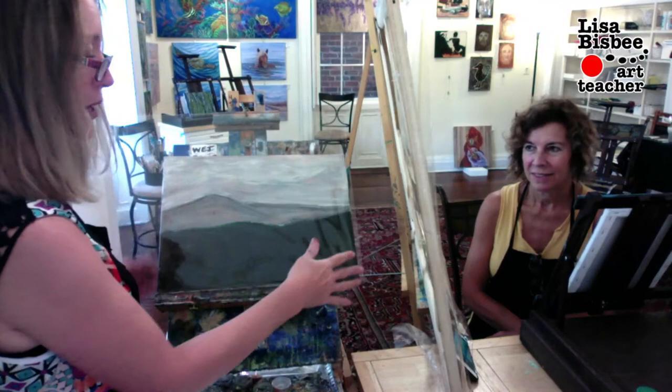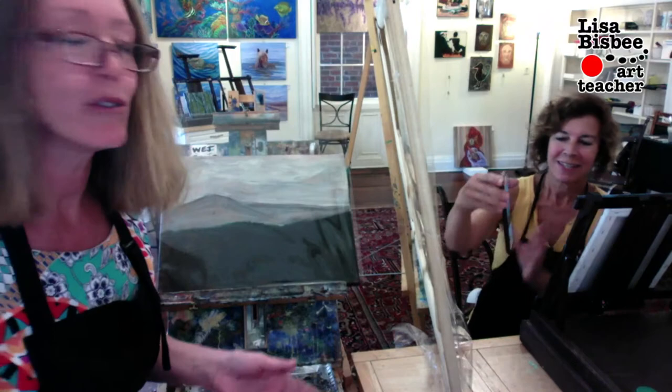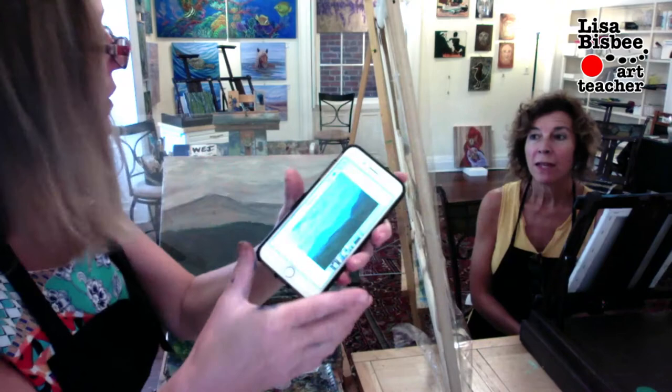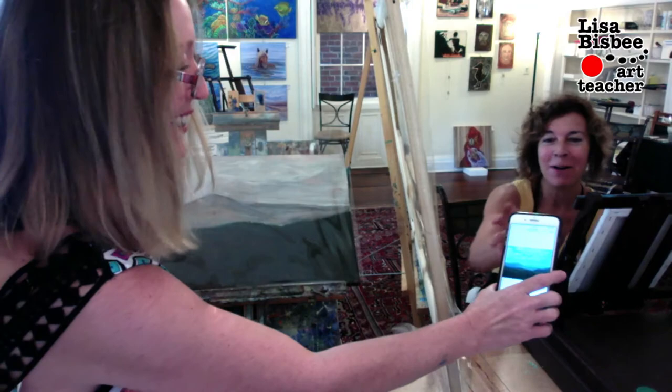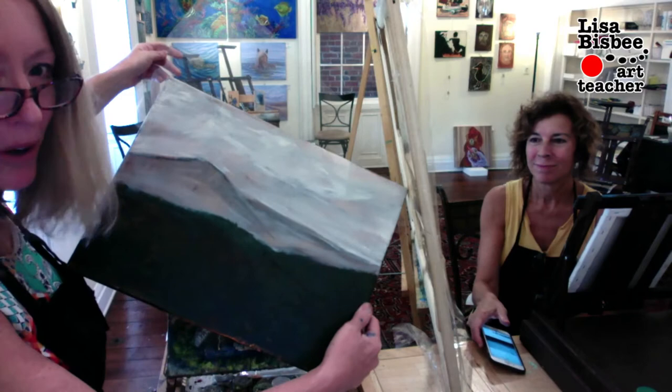Do you have it on your camera? So what we're going to do is a glaze of acrylic over top. Where is this, Lisa? It's literally — it's the whole world in your hand. It's up on the Blue Ridge. So this is the underpainting — that's what you call this. It's not the painting; it's the underpainting.